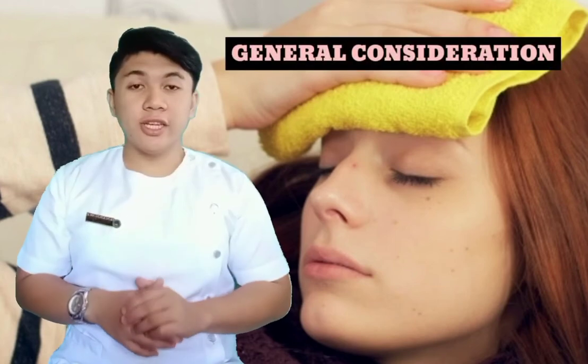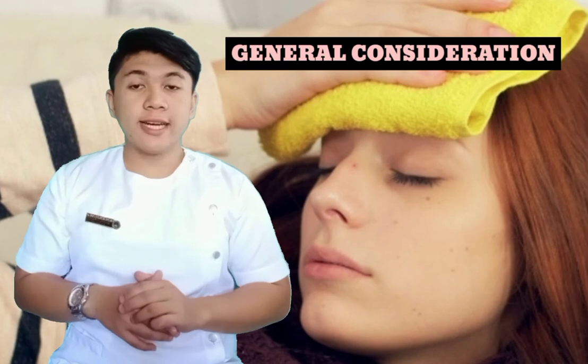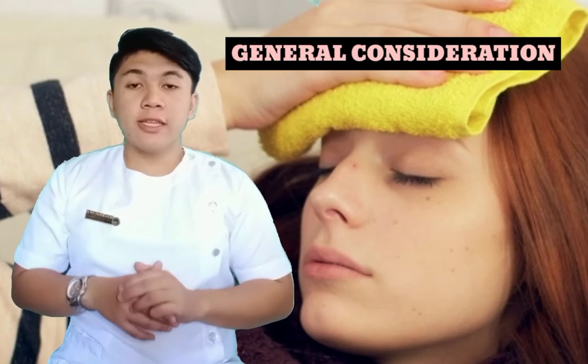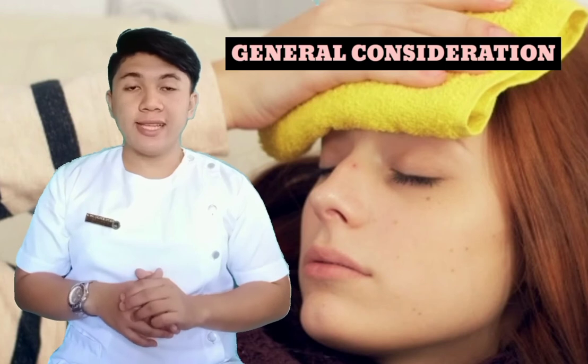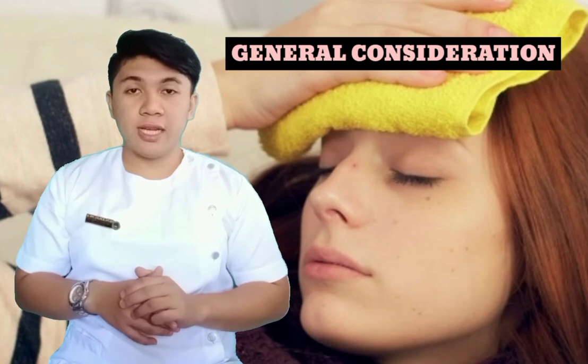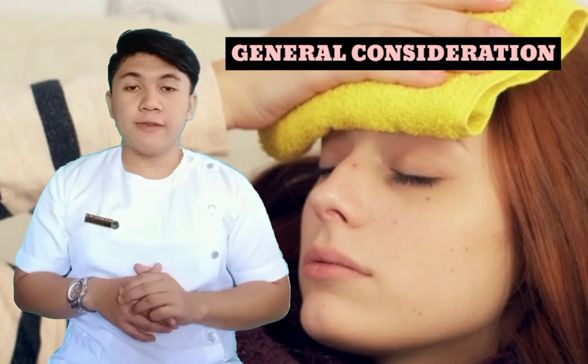General considerations: first, tap water can be used instead of cold. Second, measure the client's temperature, pulse, and respiration to provide comparative baseline data. Third, face, neck, arms, and legs will be sponged — back is optional. Fourth, chest and abdomen need to be sponged as there are no large superficial blood vessels in that area that aid the transfer of heat.